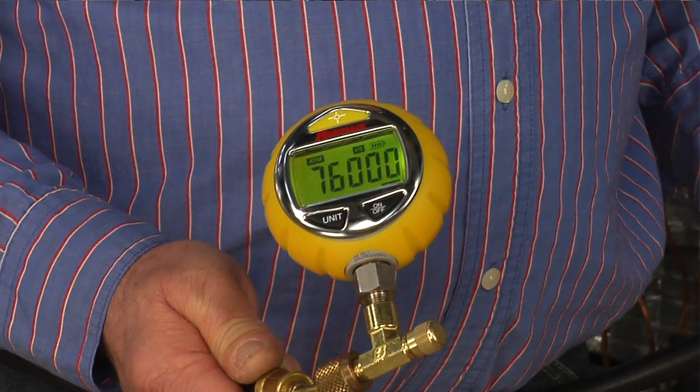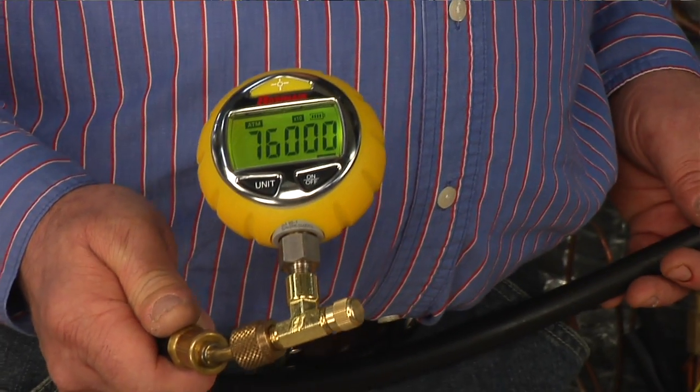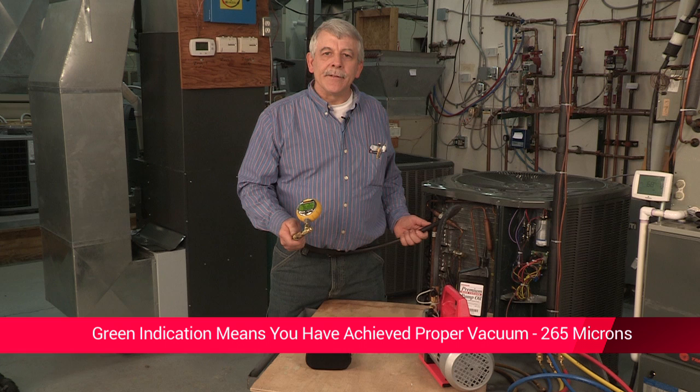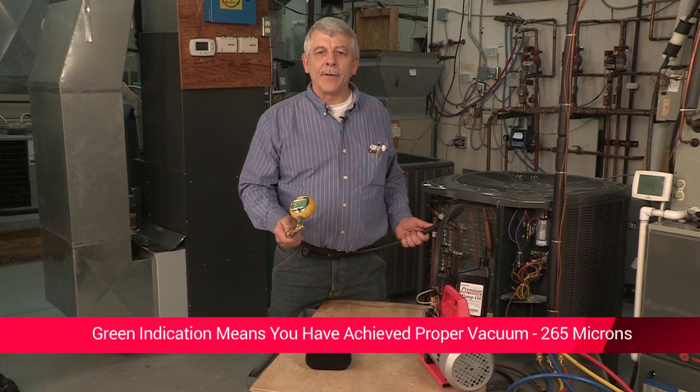One of the really nice features of this tool is the 3-color backlit display. It shows at a glance the vacuum process status. With the yellow indication you can tell if you are losing vacuum. The green indication lets you immediately know you have achieved the proper vacuum, which is set at 265 microns.